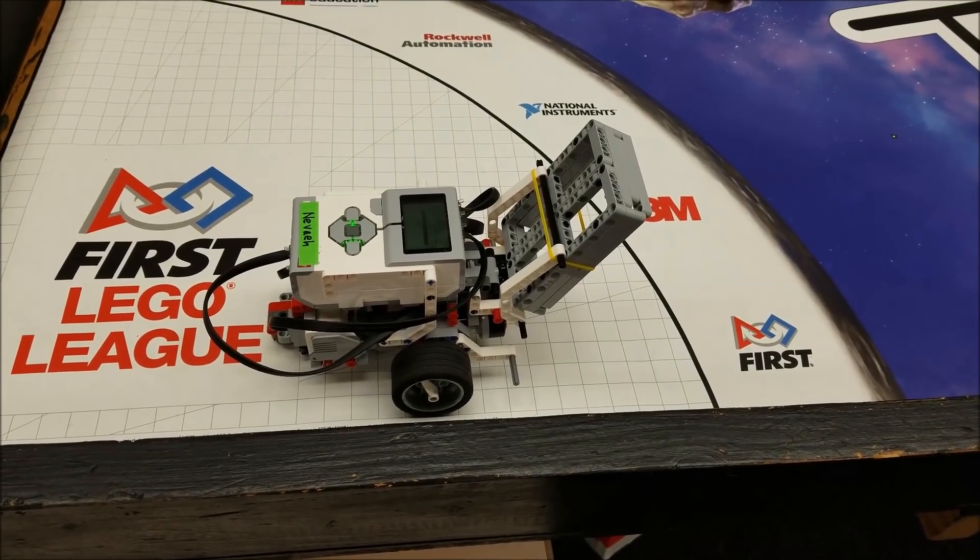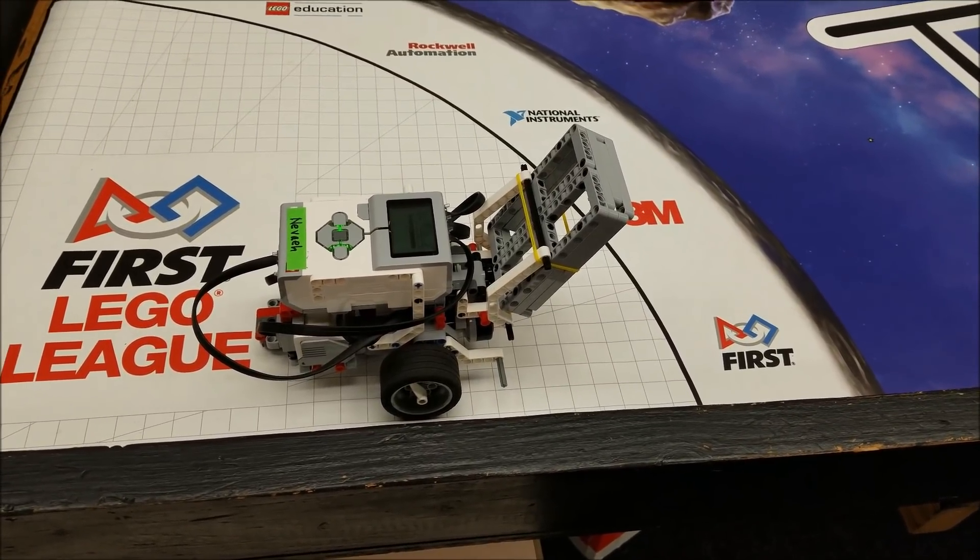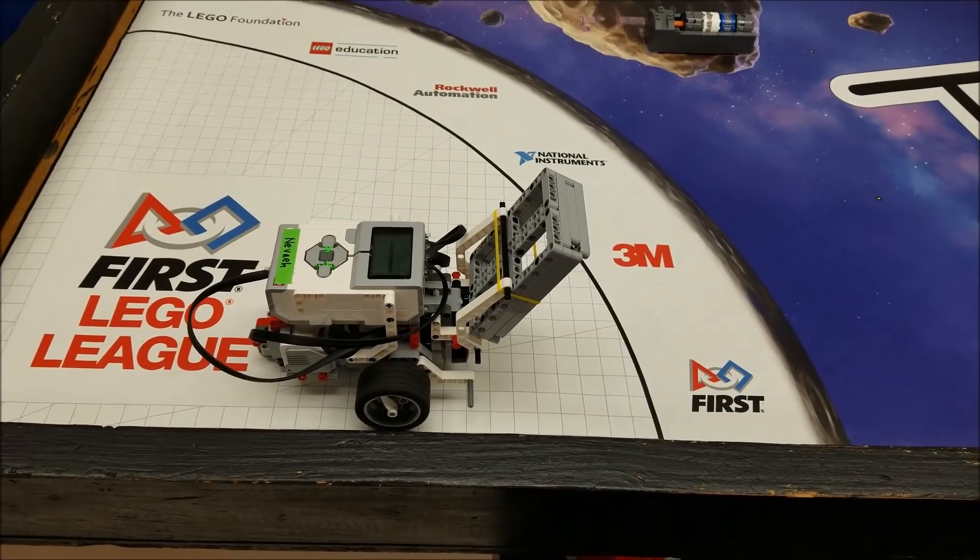Hey everybody, what's going on? It's Mr. Hino with Mr. Hino's Lego Robotics. Today's video is going to be a modification of the extraction mission, mission number five.